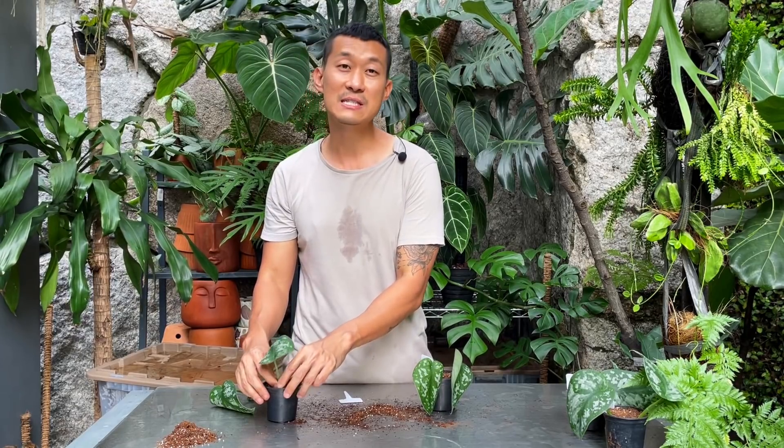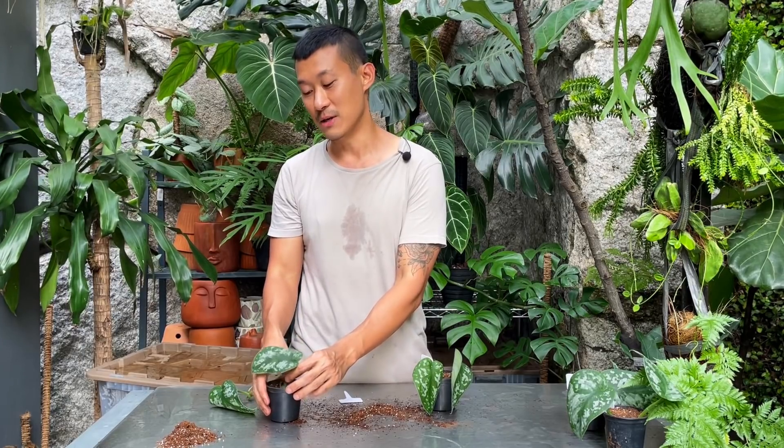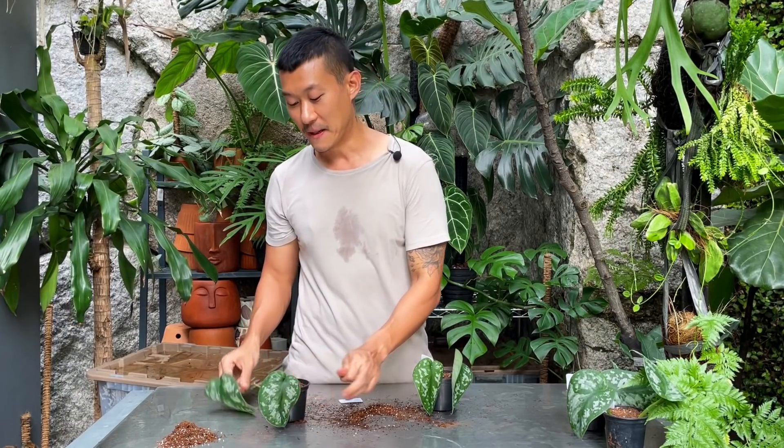The aim of this experiment is, one, to entertain you guys — I thought it would be hilarious to see what plants look like when they're grown with no nutrients. Or maybe I'll just be surprised. Maybe they're going to do just as well. I don't know, but we will see.